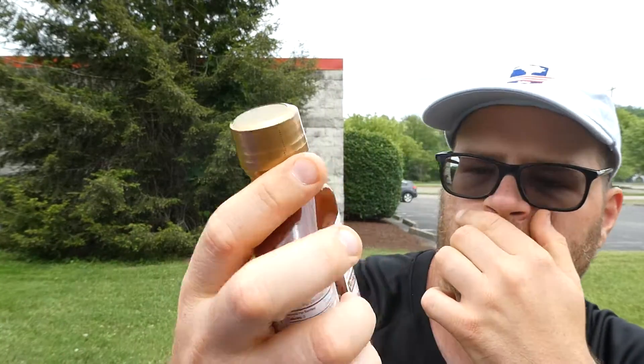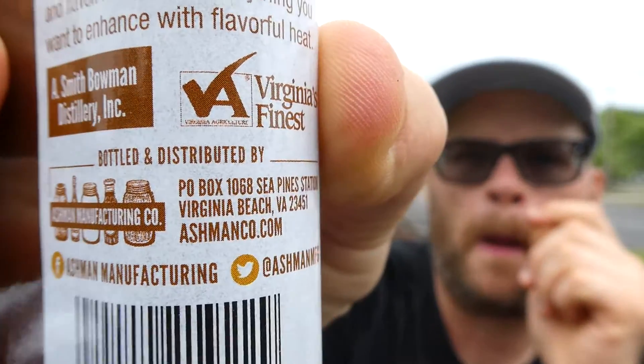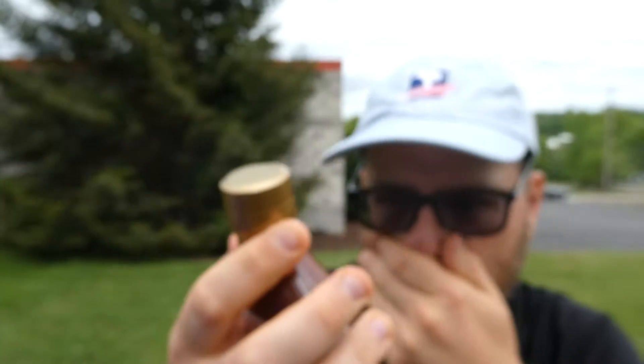Welcome back to my channel, another hot sauce review. This one is distributed by Ashman Manufacturing Company in Virginia Beach, Virginia. You can find them at ashmanco.com, follow them on Facebook at Ashman Manufacturing and Twitter at Ashman MFG. This is their Virginia Gentleman VG bourbon chipotle hot sauce.